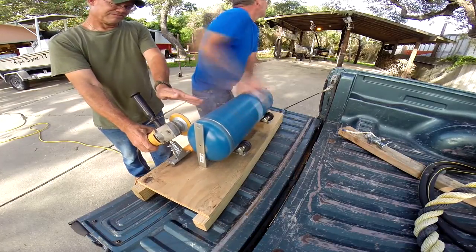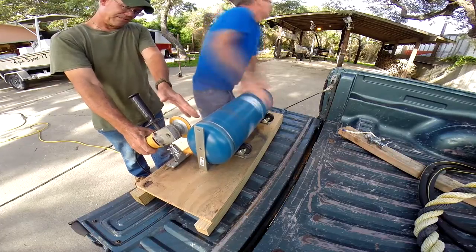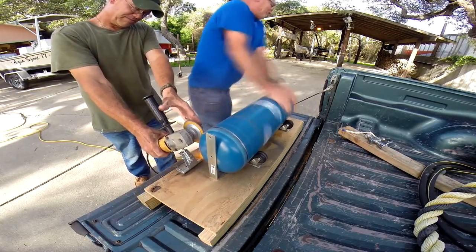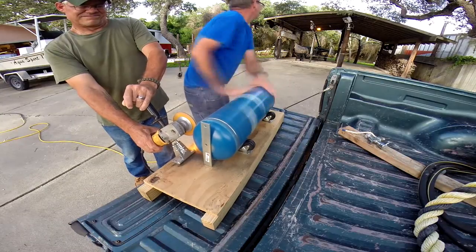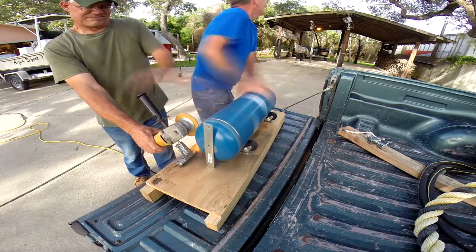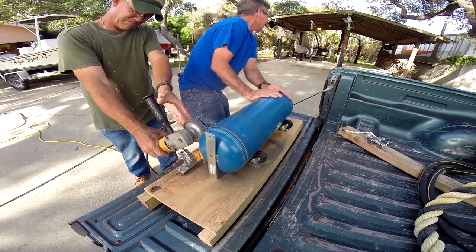It was smoking and popping and kicking. Kids, please don't do as we do — please wear safety glasses. It's not a good idea to do anything like this without safety glasses. Anyway, after about six or seven minutes of this, it was cut in half and we were pretty happy to get that over with.